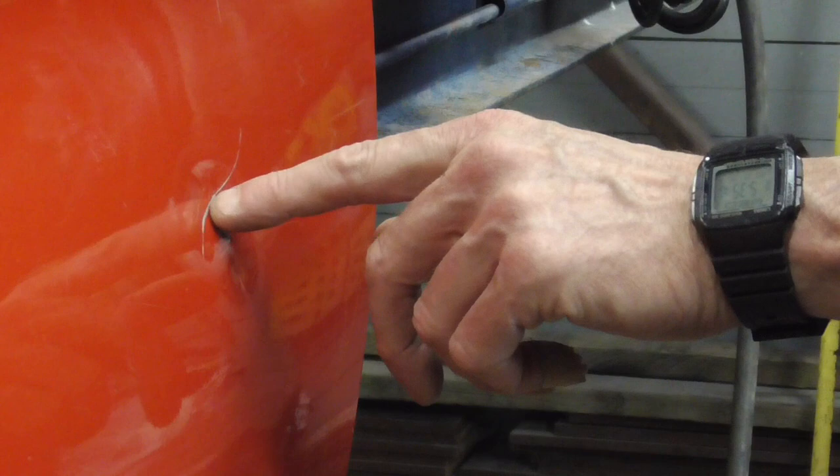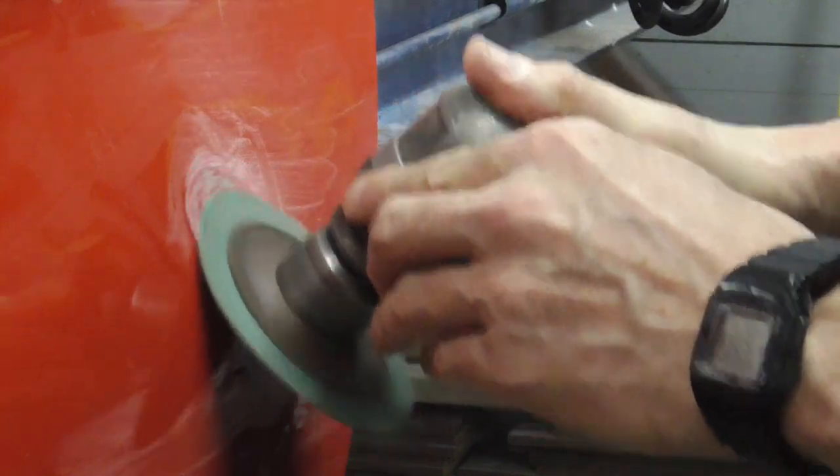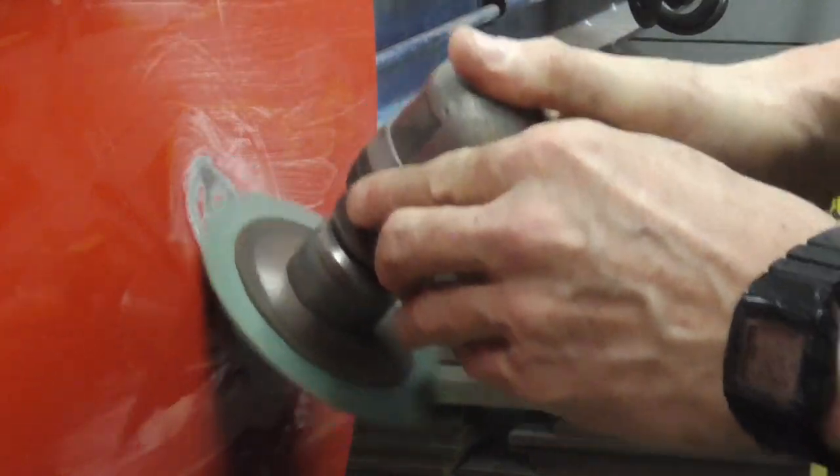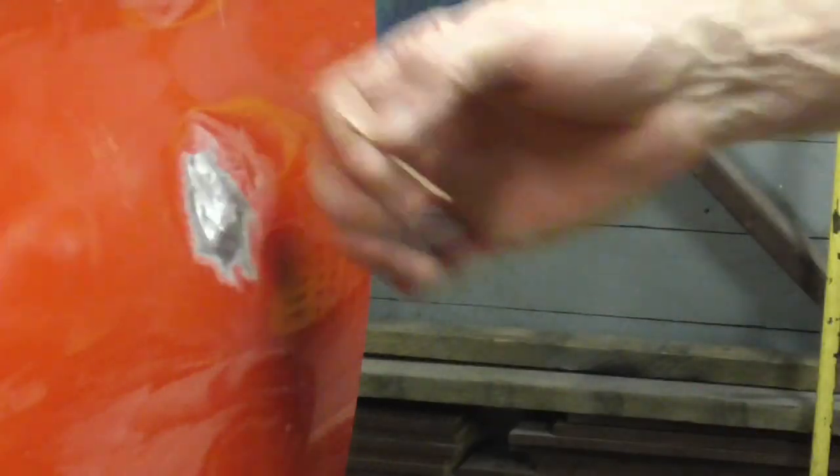So the first step is to just grind this clean. After you get it ground clean,